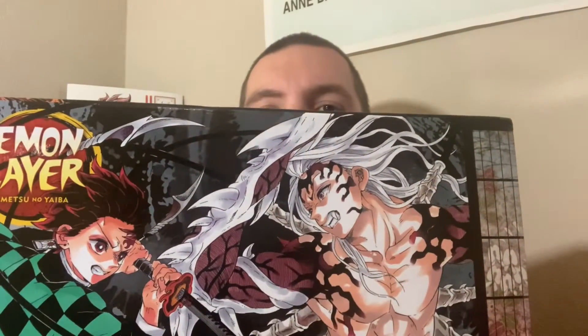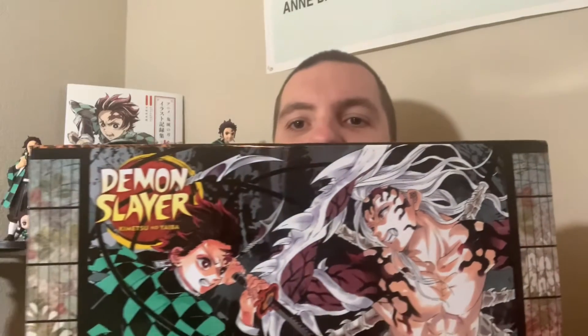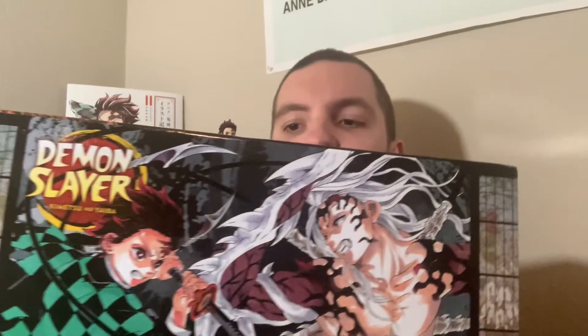Hey, what's going on guys? Today I'm going to give you a quick review of the Demon Slayer manga box set. As you can see, this thing is huge and it contains the complete set — there are 23 volumes in here and we're going to take an in-depth look at this.